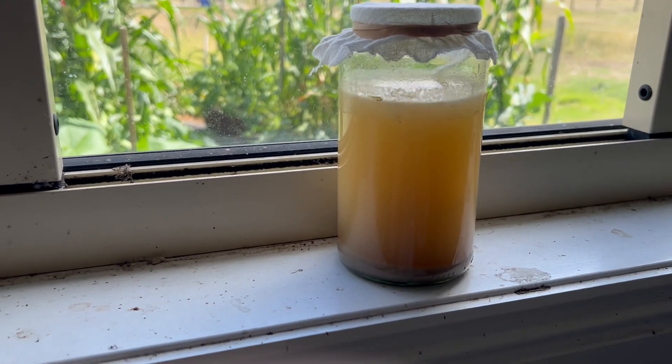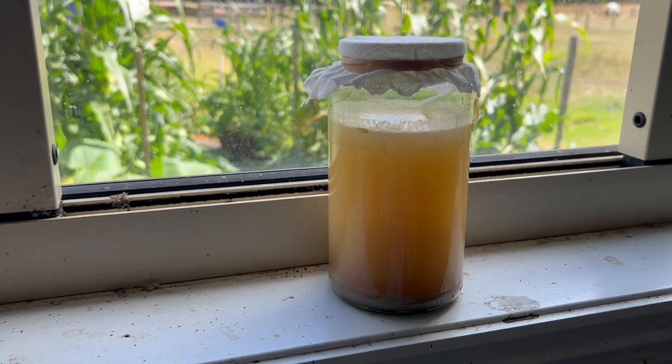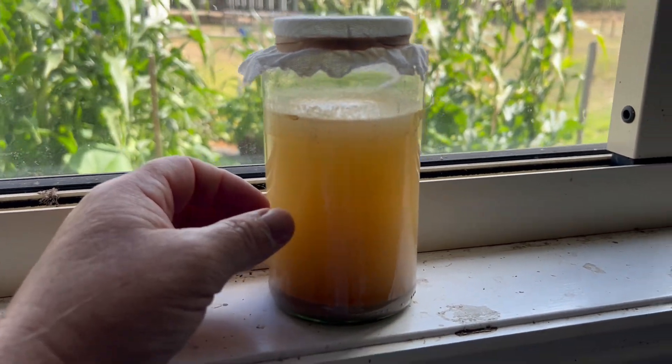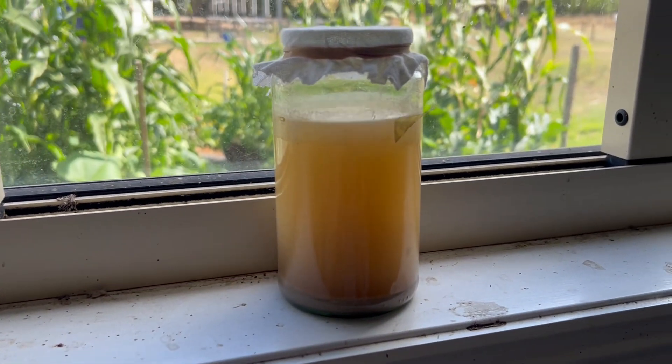I've just put it in the garage — that gets sunlight probably six to eight hours a day, which will be enough to keep it warm. I'm thinking a couple of days for it to really kick in and get going. And that's it — we'll do part two a bit later. Thanks for watching, catch you later.